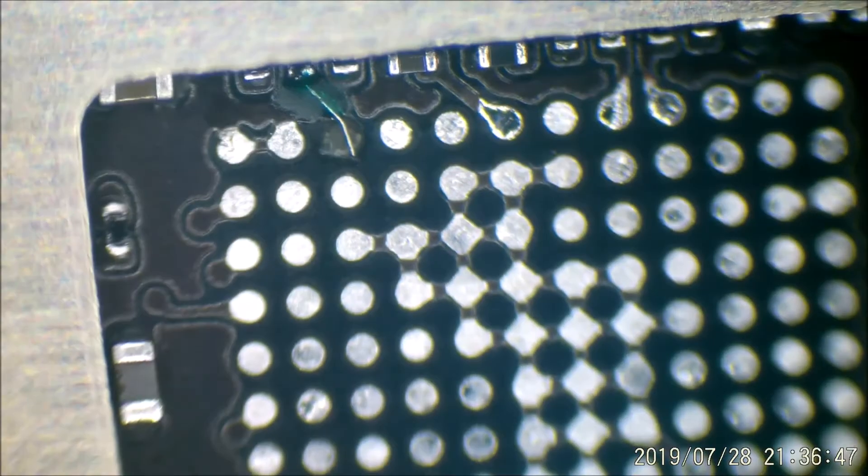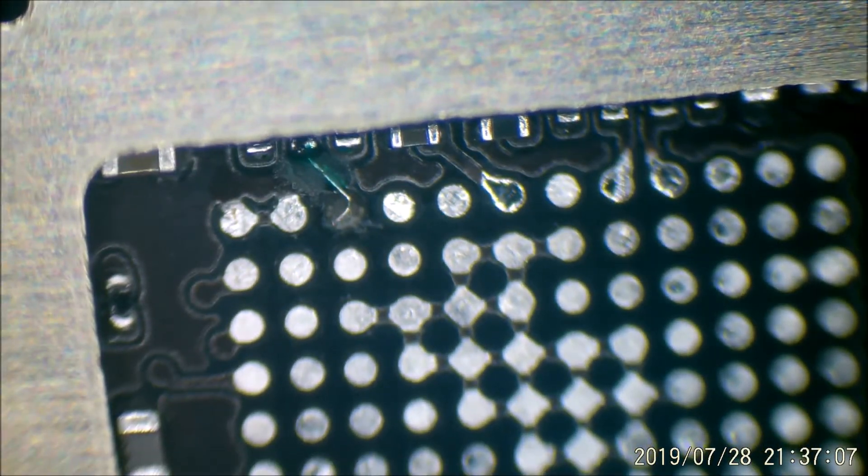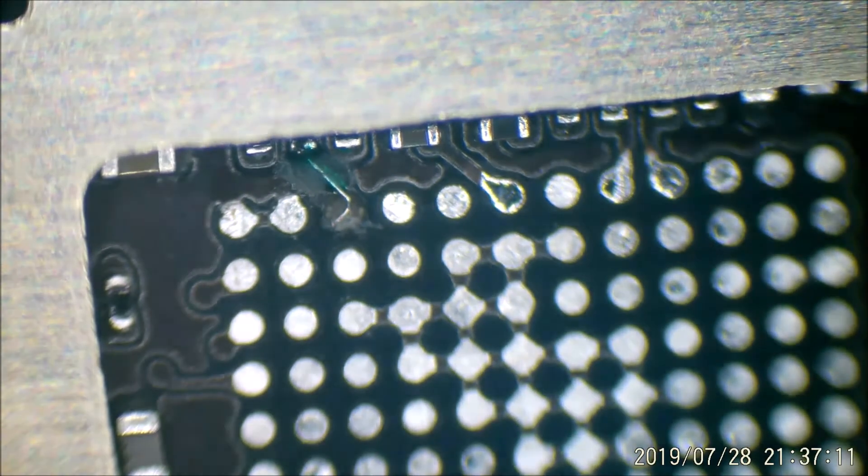The UV mask should be nicely cured now. I'll just make sure the jumper is in a nice position — it's a little bit raised so it's not totally sunk down into the hole. That way when the chip sits down it will make a nice contact.